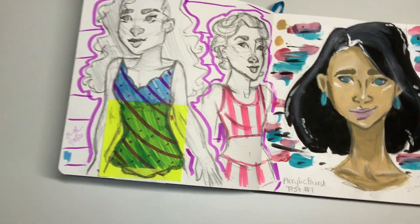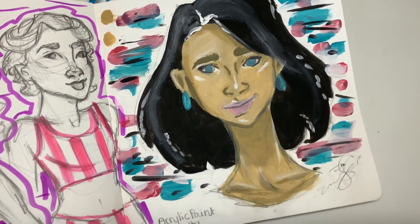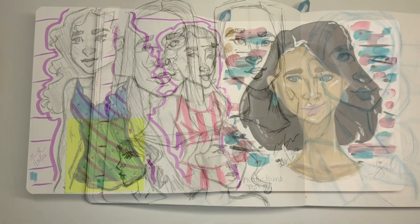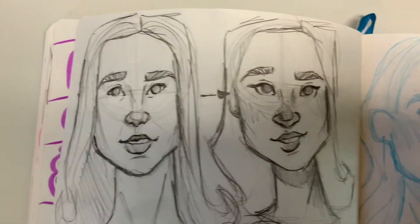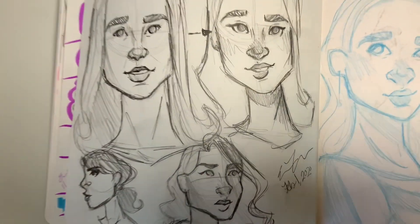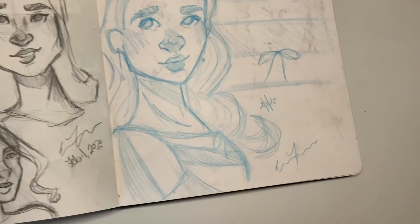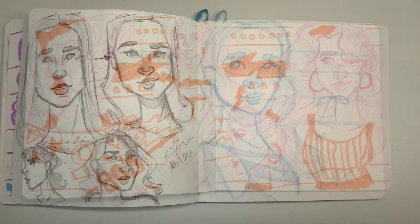Over here I was drawing some American Eagle models. And then over here I wanted to try acrylic paint in the sketchbook. I think this turned out really great. I wanted to draw Elizabeth from The Blacklist, so I did a more realistic version. And then over on the side I did my more cartoon version, and I think that turned out super cute.